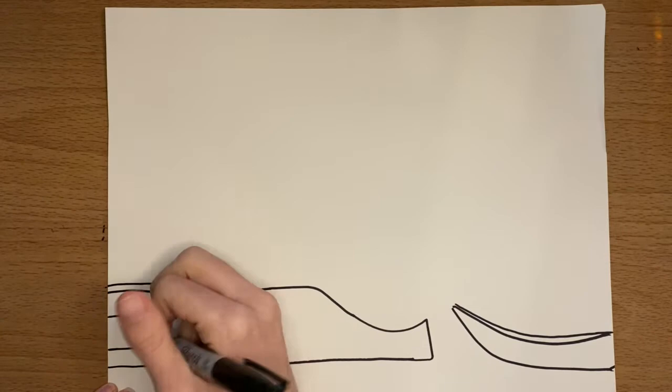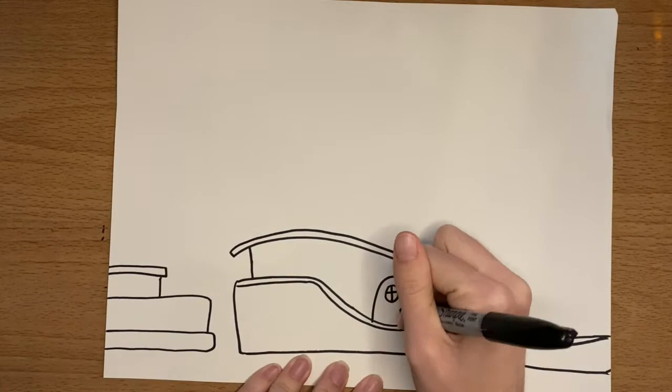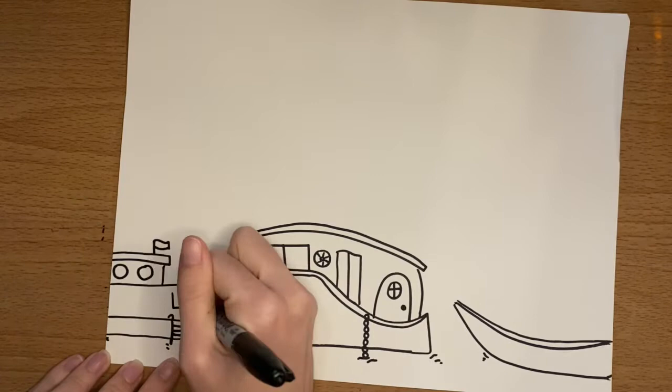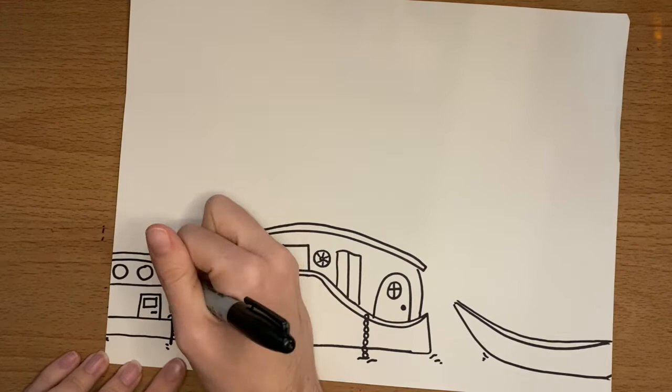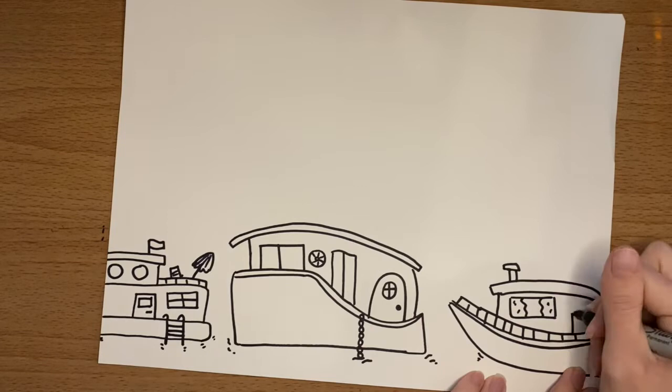Once you have the basic shapes, start adding details to make the boats look more real. A lot of boats have extra layers on top — they might have balconies, windows, and doors for people to get in and out of. Add as much detail to these boats as you'd like. Also add little ripple marks with your marker anywhere that the boat is touching the water — at the corners of the boats, your anchor that hangs down, your ladder — so it looks more realistic. Go ahead and pause here to add all your details before continuing with the video.